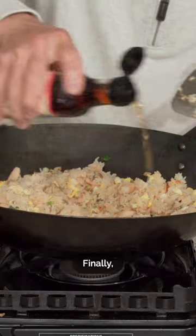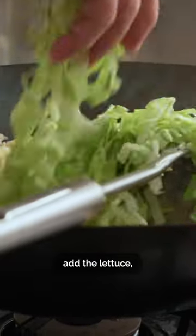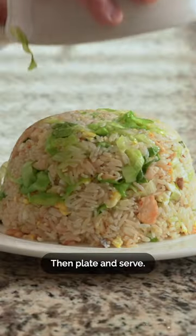Add green onions and some white pepper. Finally, splash in some fish sauce, add lettuce, and give it a final stir-fry. Then plate and serve.